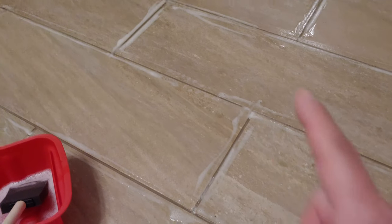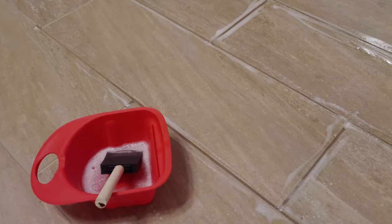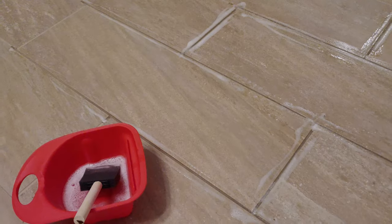The other thing is don't assume that the grout gets sealed when you have tile installed. This is usually either an upgrade or something you would have to ask for. Usually the grout is just put between the tiles, cleaned up, and that's the end of the installation.